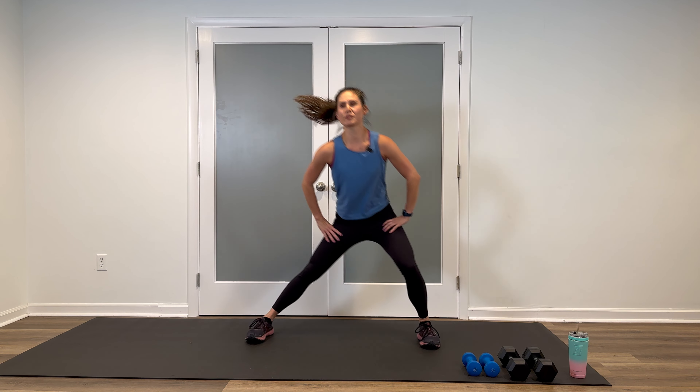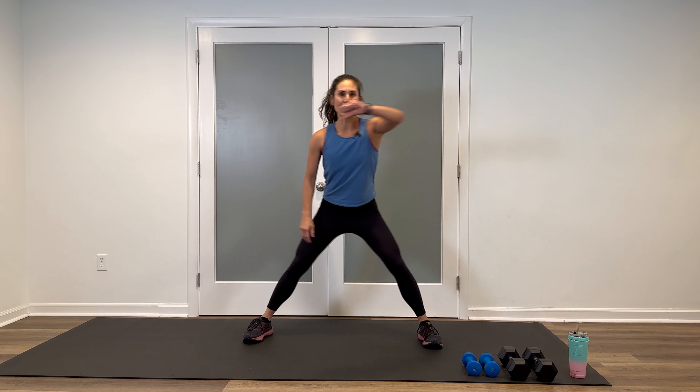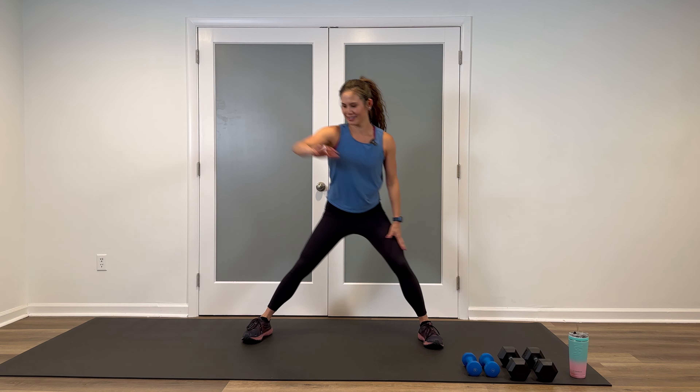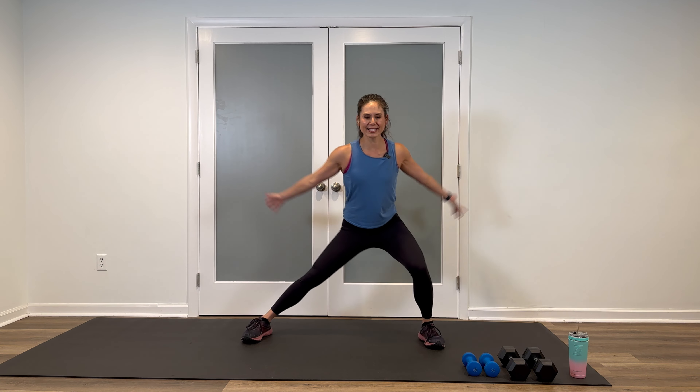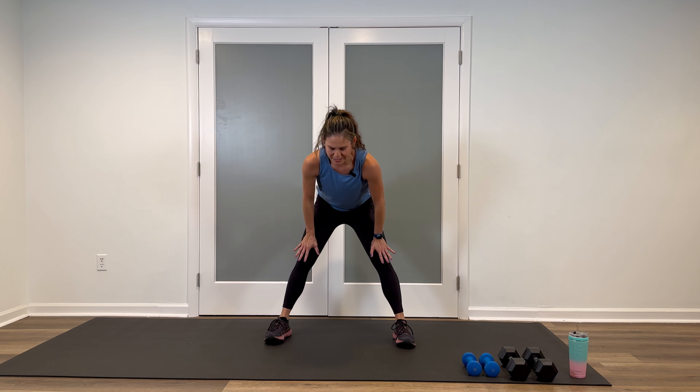Two more things. Feet a little wider than shoulder-width apart — lateral lunges. Option: you can add a little elbow pull back. Four, three, two, last time. Hands on the quads, walk it in, flat back down, round all the way to stand — one vertebrae at a time, head and shoulders last.